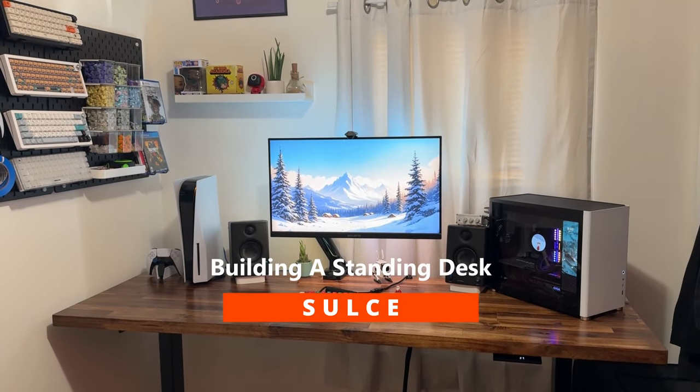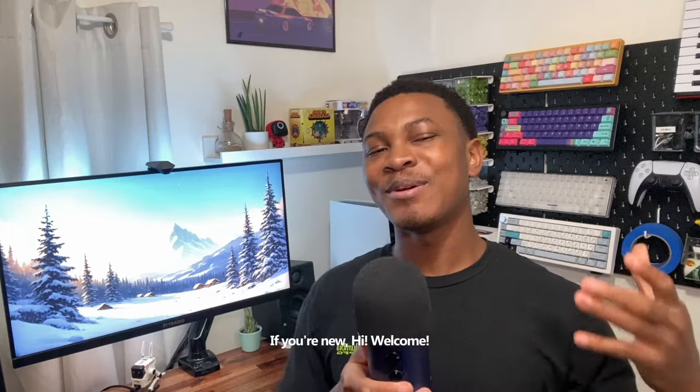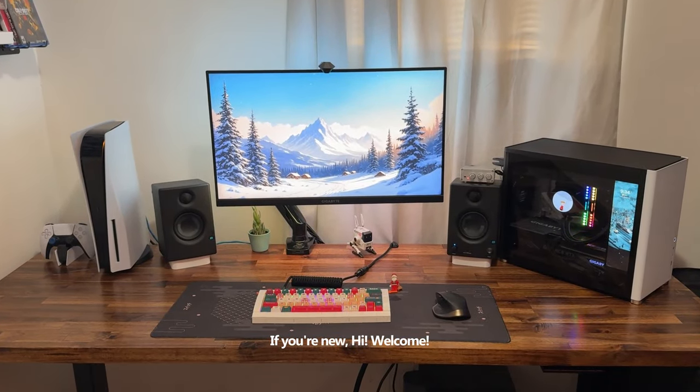Hi, welcome to the building a standing desk video. What's up guys, Sauce here. Hope your day's going well, happy holidays. Today we'll be building this standing desk right here.